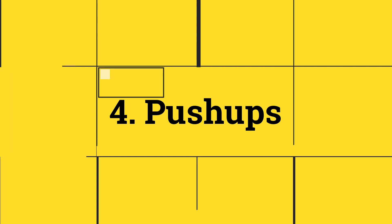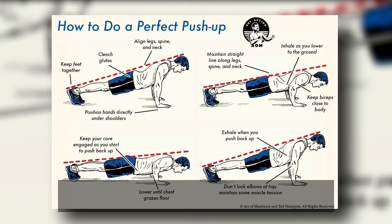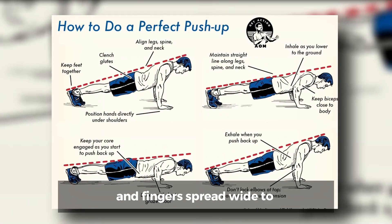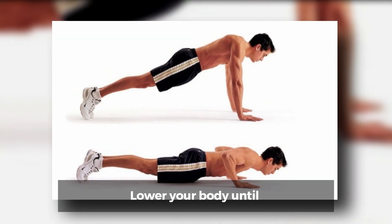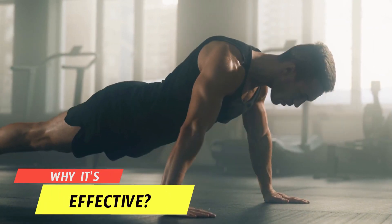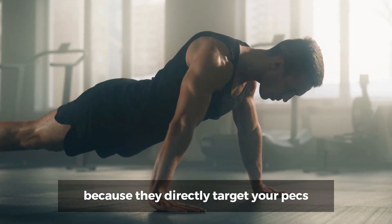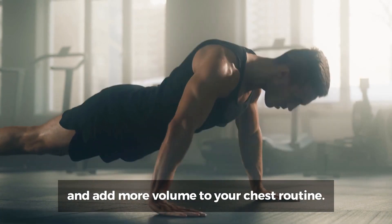Number 4: Push-ups. How to do it? Position your body so your wrists are aligned under your shoulders, arms straight, abs tight, and fingers spread wide to support your weight. Lower your body until your chest is an inch or two above the floor. Push away from the ground until your arms lock. Why they're effective? Push-ups are a proven muscle builder because they directly target your pecs, among other muscles, and add more volume to your chest routine.